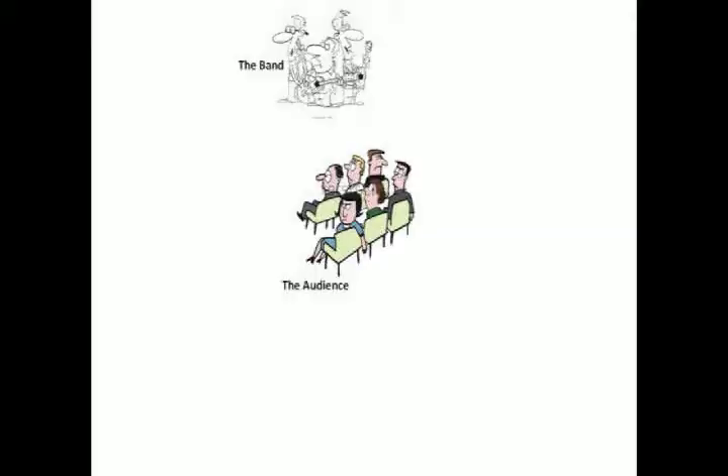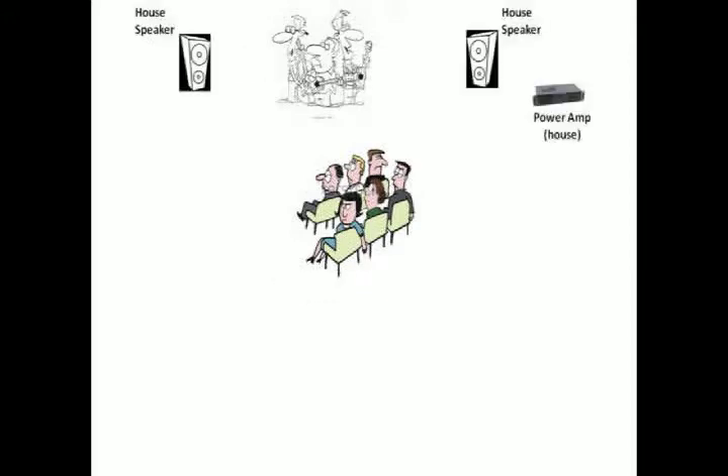At the risk of stating the obvious, if you are starting with an empty room, the first thing you have to determine is where the band will be located and where the audience will sit. Once this is established, the house speakers typically go at the front of the room so that the sound coming from the speakers blends naturally with the performers instead of coming from behind you or from the side. And once you've located the speakers, that determines where the power amp will be located — it has to be close enough for the wires to reach.